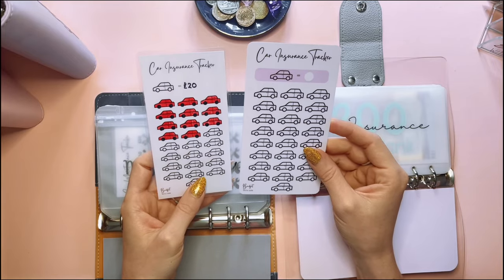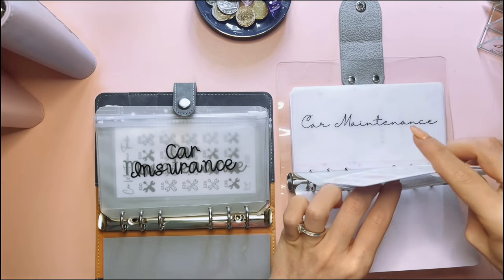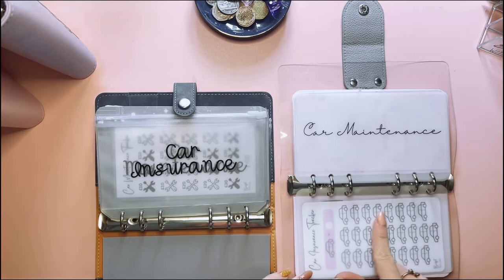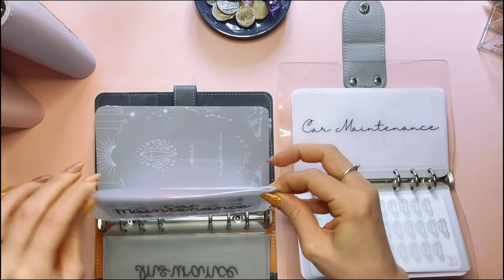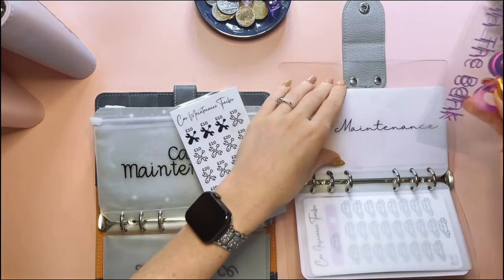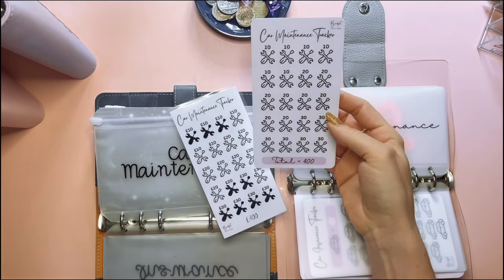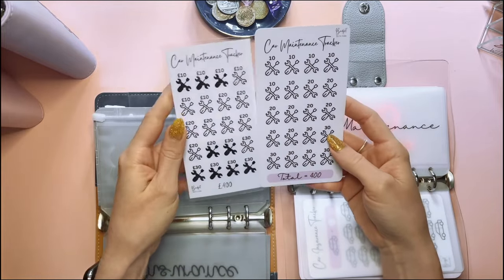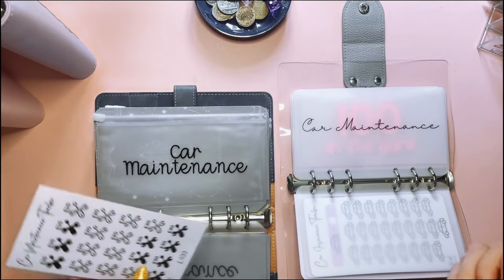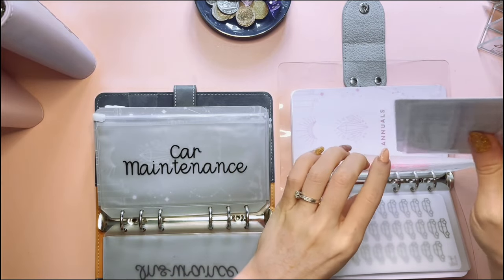I'm going to pop both of those in for the moment and do those off camera to save you the colouring in. I love how it looks on the other side as well. Car maintenance — we've got 200 in the bank. I've also got a new tracker again, just ever so slightly different design — adding a bit of pink. We'll pop those in there.